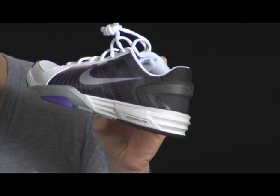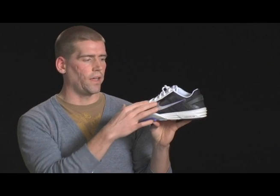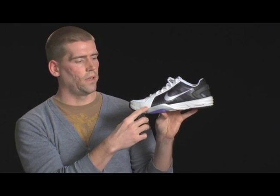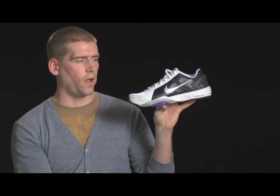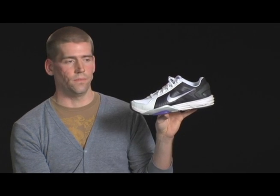This is the Lunar Chaos for spring, coming out in spring 2010. This product is for an athlete who is going to run around you rather than over you — give you a couple quick moves — and needs a lightweight product. We wanted to be as reductive as possible, leaving only the elements absolutely necessary for function and durability: the eyestay so you can lace into the product, forefoot protection, lateral protection, and tip durability. Everything else was stripped away. We wanted to be as sleek, as lightweight, and as fast as possible.